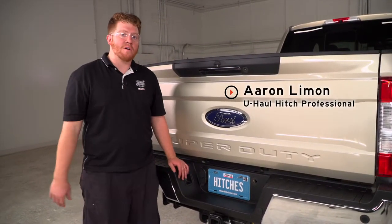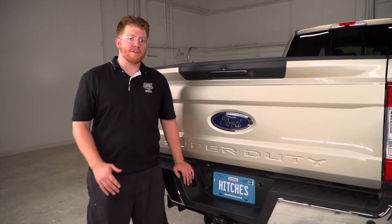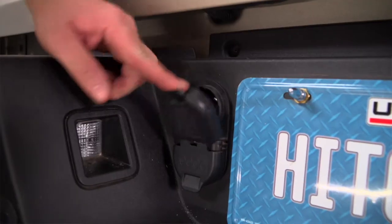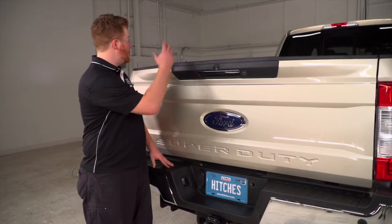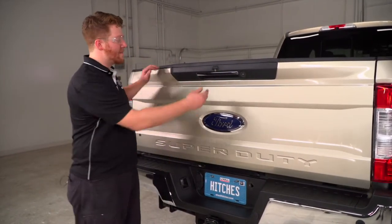Hey, what's up you guys? I'm Aaron with U-Haul. If you're going to be towing a fifth wheel trailer with your Ford pickup, you're going to need trailer wiring — it's required by law. Now, this Ford pickup already has wiring on it, but when towing a fifth wheel, it makes it a lot easier for the hookup process when you have it in the bed of the truck. So we're going to show you how to install that. Let's go ahead and get started.